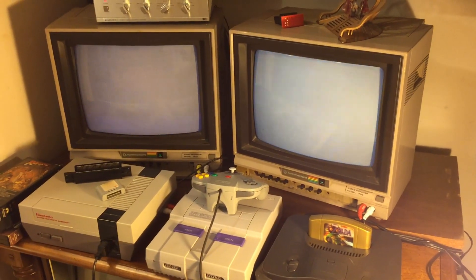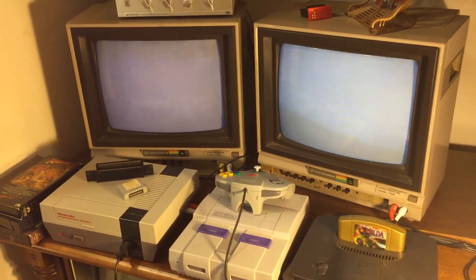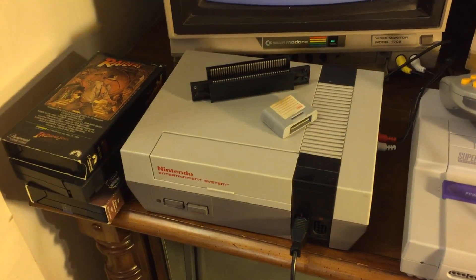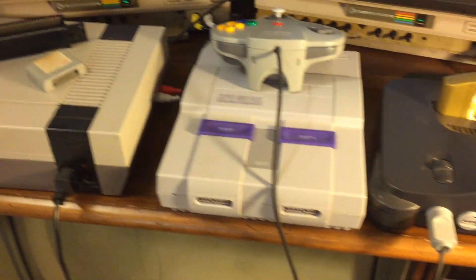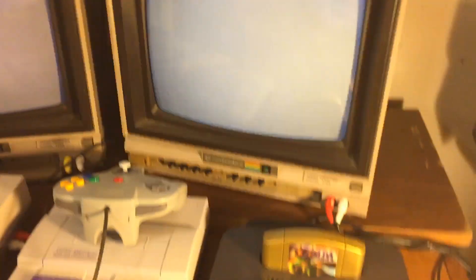Hello, this is Joe, and what you have here is a little shrine to the Nintendo Entertainment System consoles. We have the classic NES, the Super Nintendo, and the Nintendo 64, currently plugged into some Commodore monitors here, which are pretty cool. But today I want to focus on this Nintendo 64.